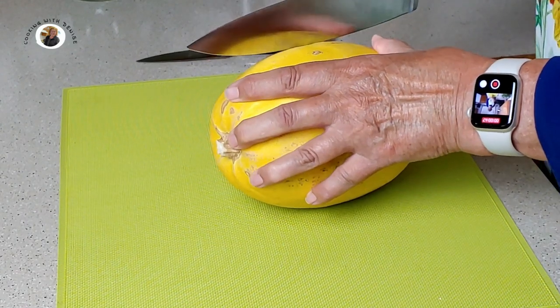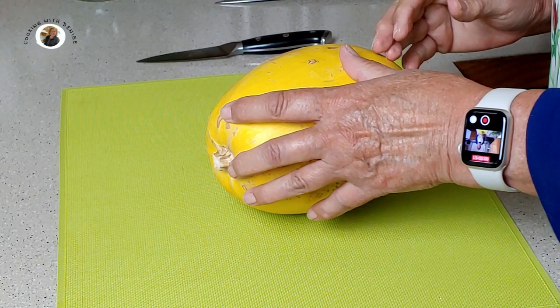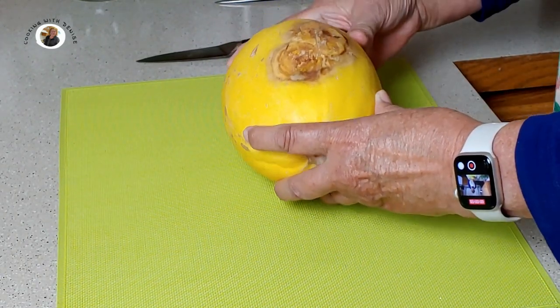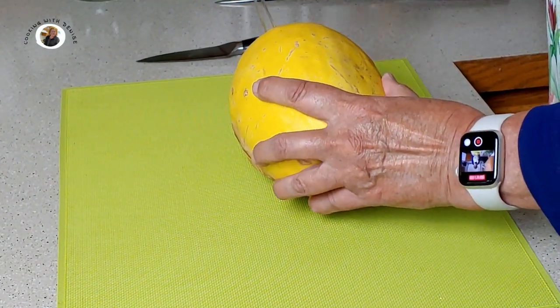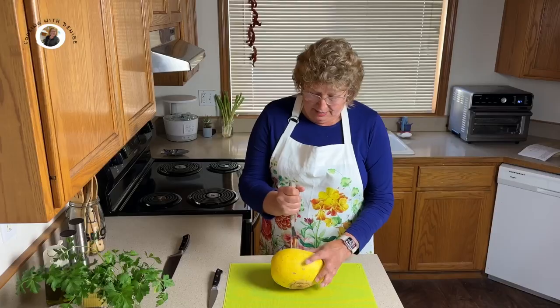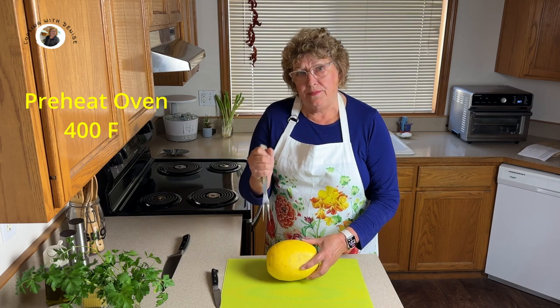What I want to show you is they're very hard, so see, I can't cut into that. I have cut into them but I find it very dangerous. So what I'm going to do is take a fork and puncture this. I've got my oven set to preheat at 400 degrees.